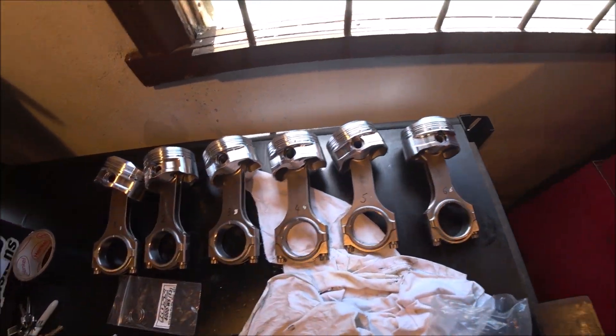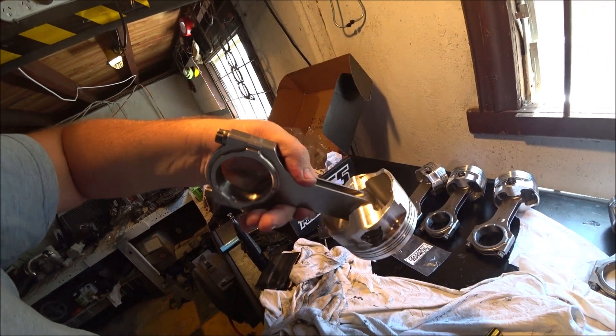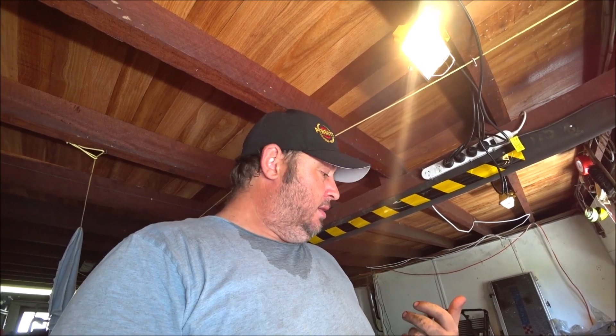Done. One thing to note - these have a very small and easily missed cut-out here on the skirt of every piston. That's for the oil squirters in the block, so I've got to remember that's there and align the pistons appropriately. But they're done. My thumbs hurt like hell and I don't want to do that again. If you're doing it every day your thumbs would harden up or you'd find a better technique, but it worked. Pistons are together. Probably need to strip all the tape off the block next.